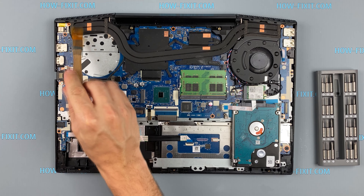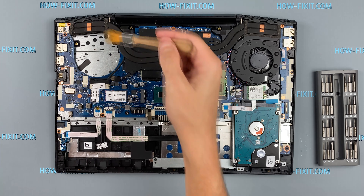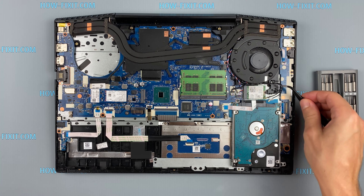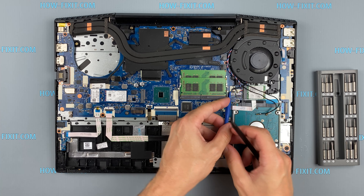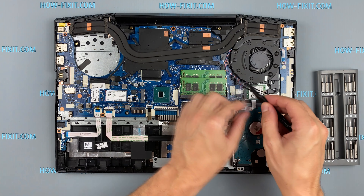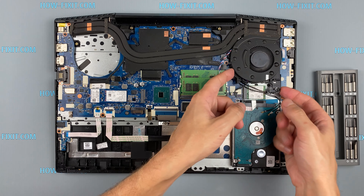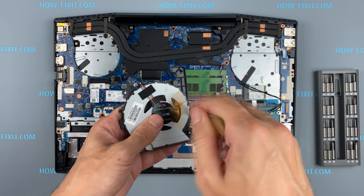If you decide to remove dust from the motherboard, use only an anti-static brush. Now go to the second fan.